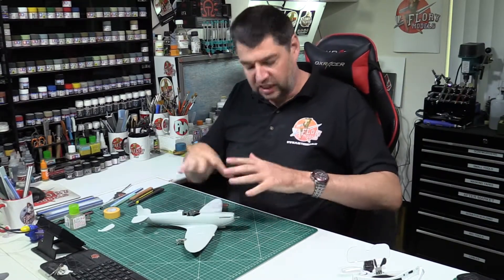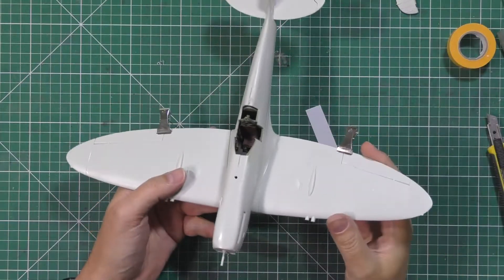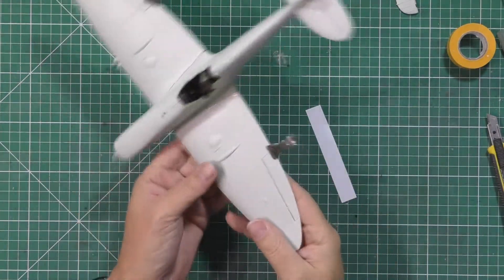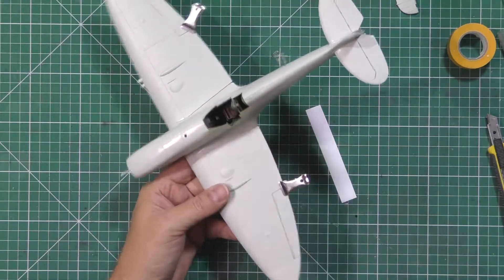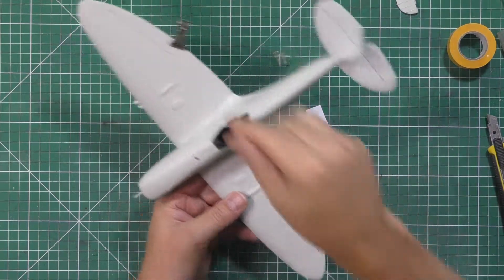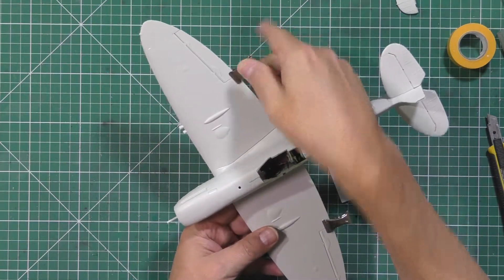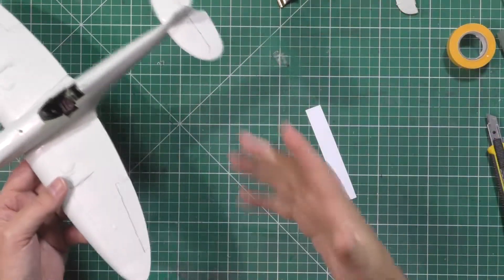We've taken care of basically the construction right the way over of our Spitfire, and it's looking very, very nice. Quick pro tip: if you want your control surfaces all to be flat with no deflection in them at all, just pop a couple of little clips on them like this as they're drying, and that way it will hold them perfectly in alignment.